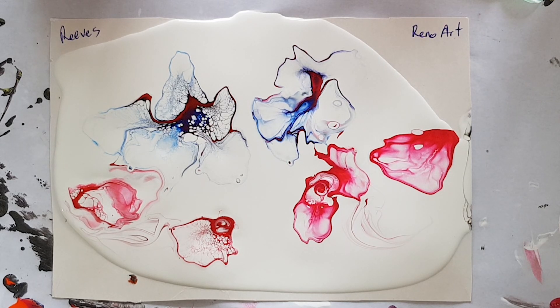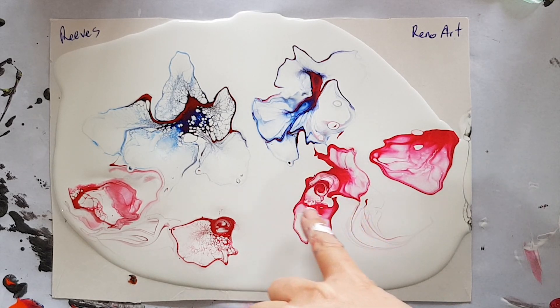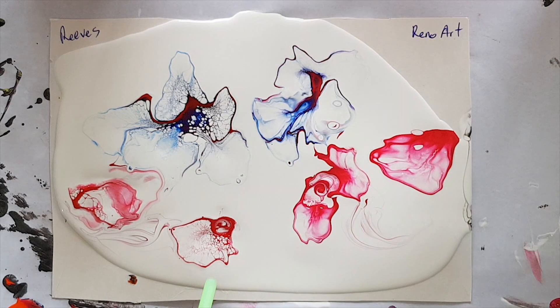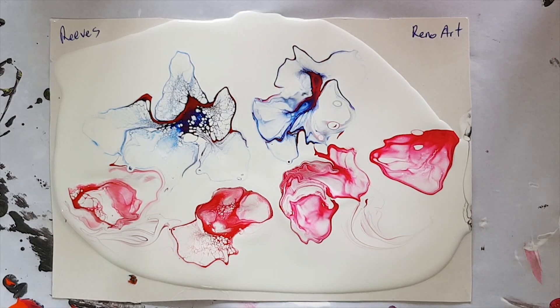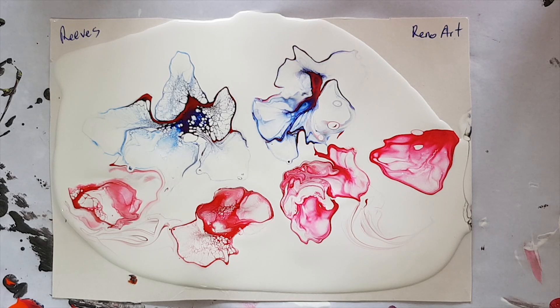It's really about playing and discovering what's going to happen. I don't know if you can see this, but this Renault Art red is really breaking apart where it's hit the silicon in here, and we don't seem to have had quite the dynamic change in the other side. So if I blow where the silicon was, what happens? Are we going to get this dynamic breaking apart again? Play with your colours, play with your paints, play with different brands.